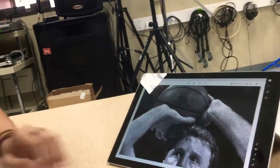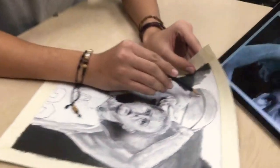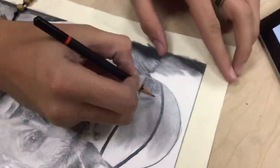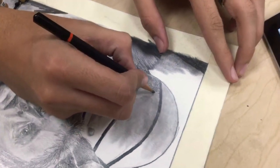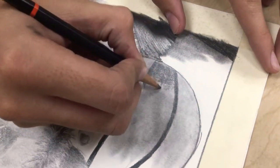Looking at the paper, we have this spot and it highlights right here. So what we can do is add small rings as we go through, and then add the shading gradient here.